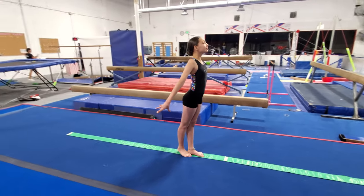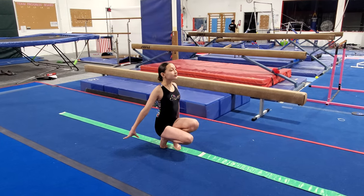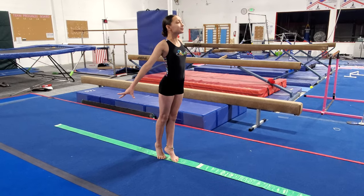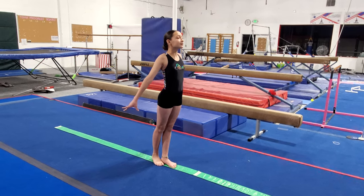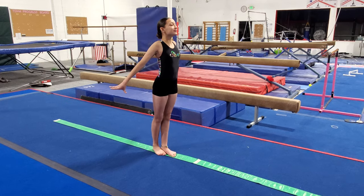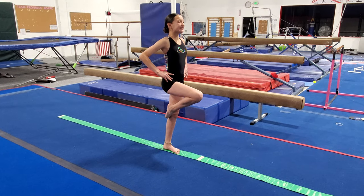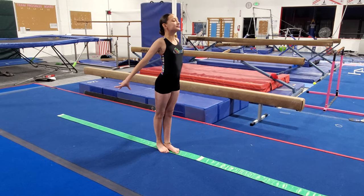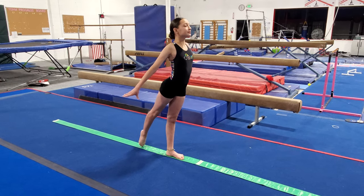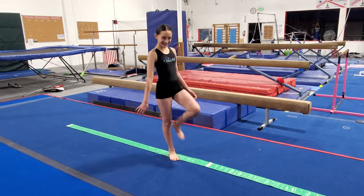Let's do a full review. In a nice tight stand with chest up: squat for five, stand, relevé for five, stand, coupé for five, stand, passé for five, stand, point your favorite foot in front for five, stand, and point the back leg for five. Okay, relax for a second — shake your body out, relax, rest.